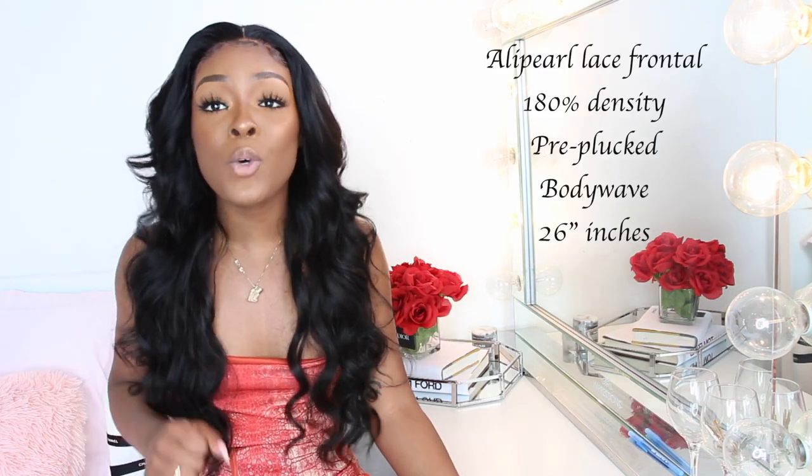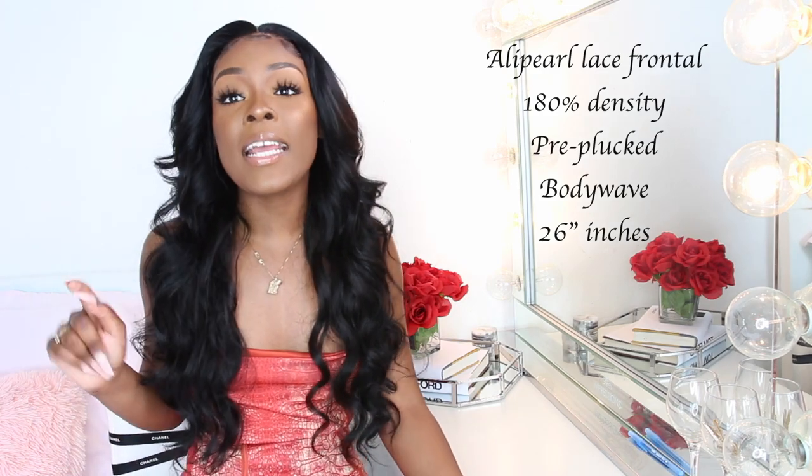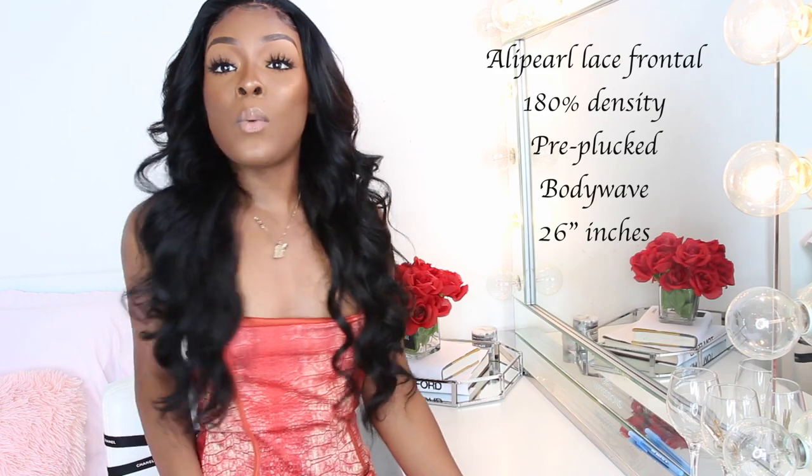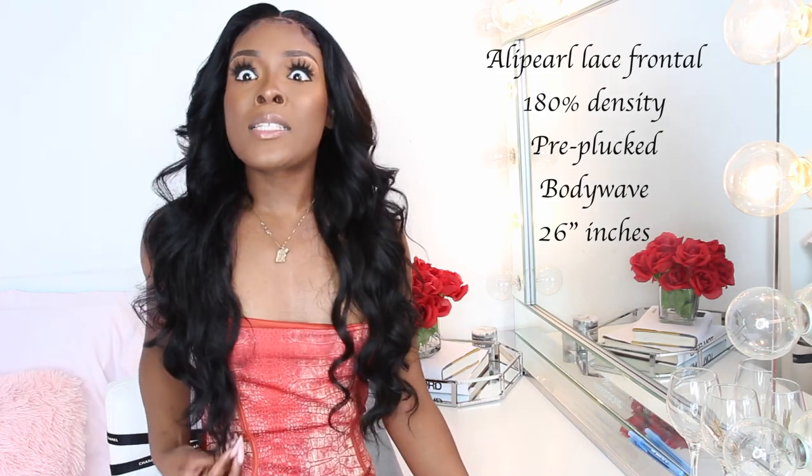What I got is the Ali Pearl lace frontal wig. It came in 180 density, pre-plucked, and I got it in the style body wave. The length I got was 26 inches. My hairstylist did cut the hair, but it's still long — still by my belly button — so it is really true to length. And it's curled, so the fact that it's still almost the same length because I always wear 26 and it's curled is really, really popping.